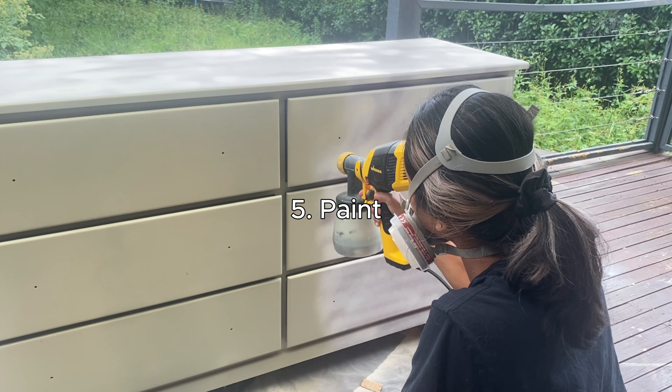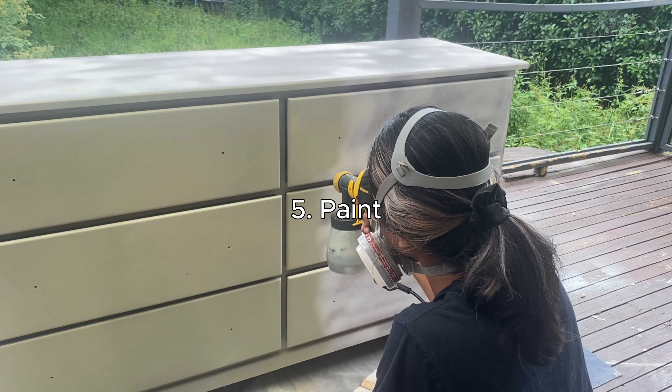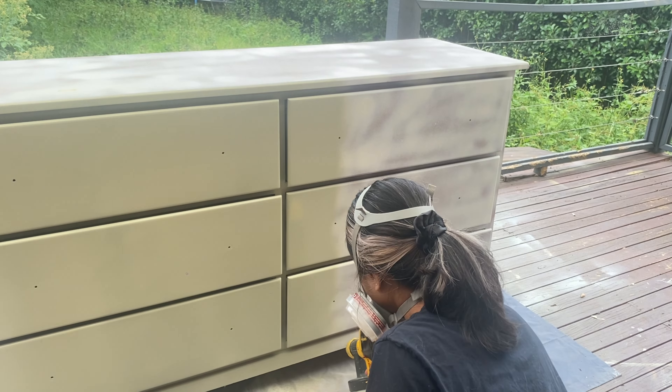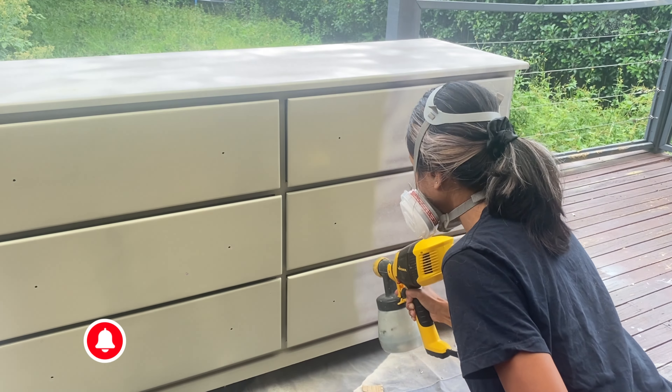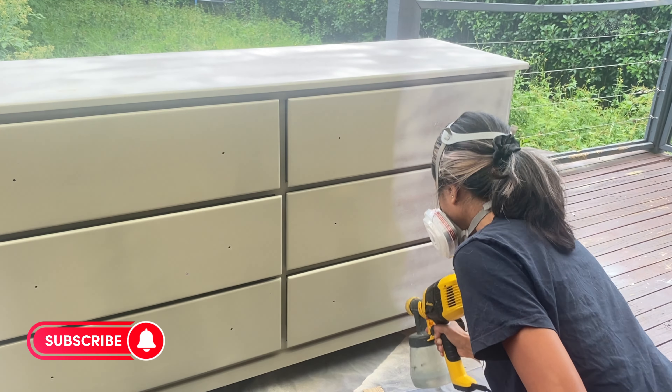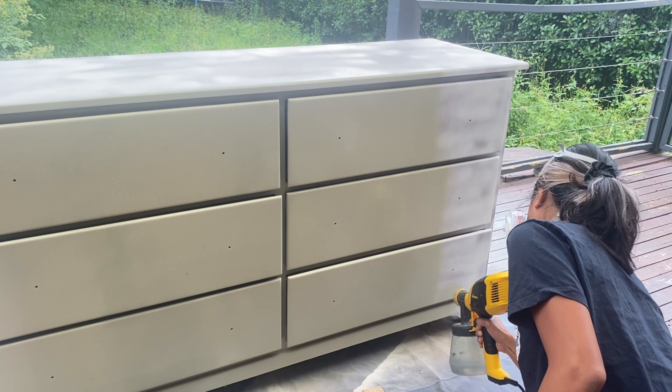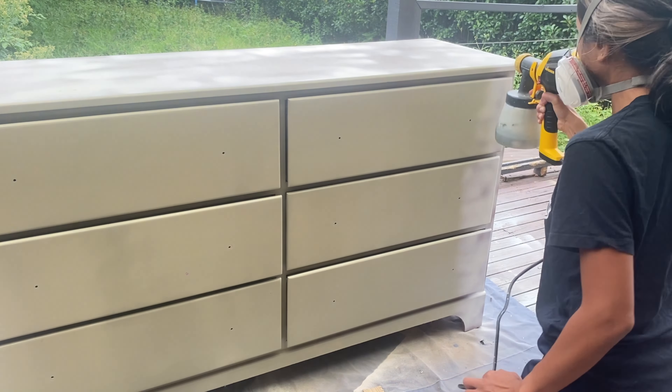Now we are at the most exciting part — painting! I love painting because it really shows the difference between before and after. I love this color so much. I mixed it myself with a little bit of white and a little bit of darker green.